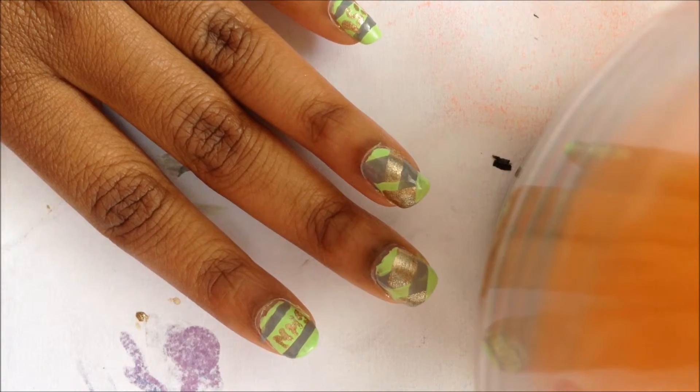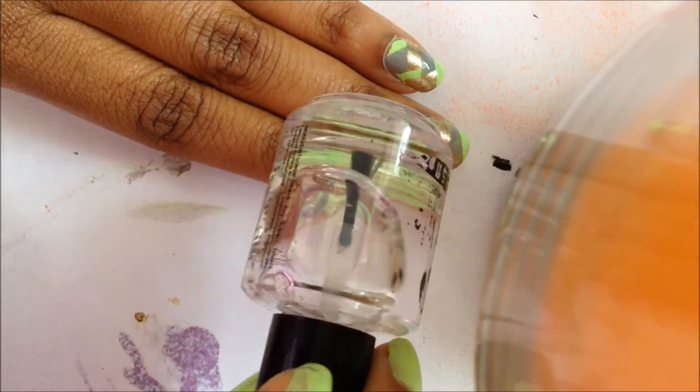Now that's all dry, go ahead and seal your design with a top coat. Today I'll be using the SESH V top coat.